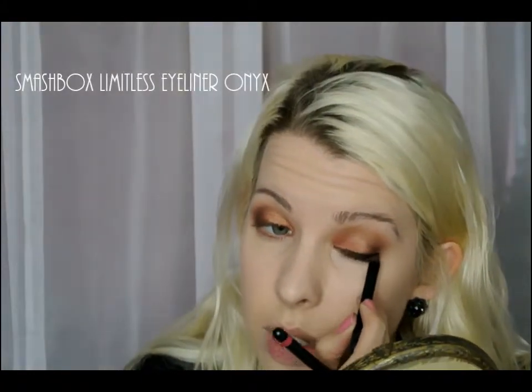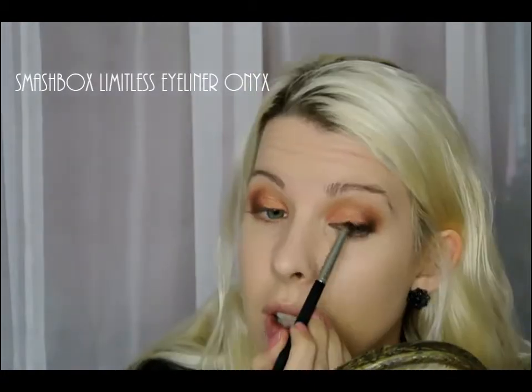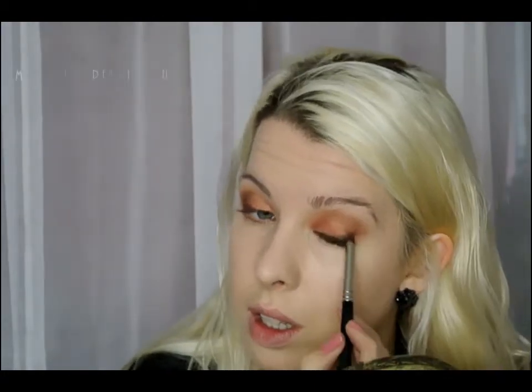I couldn't get out the word eyeshadow then! I'm using Smashbox Limitless Eyeliner in Onyx and blending it out with a pencil brush. I'm doing the same underneath so just drawing a little bit and softening the lines.